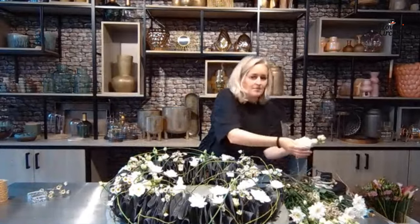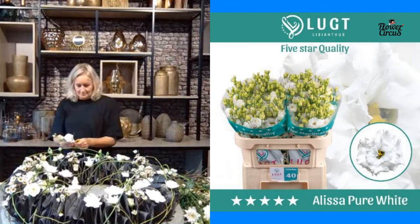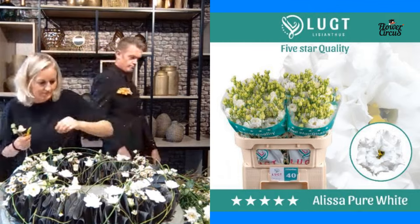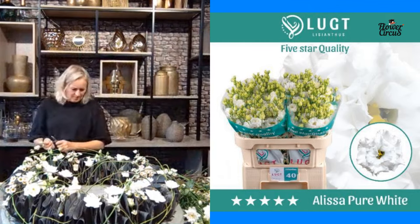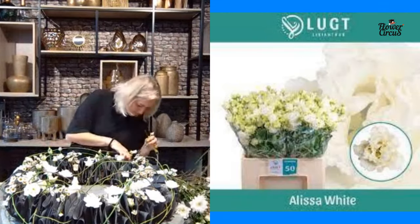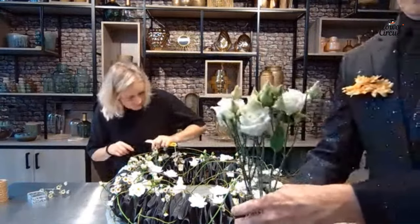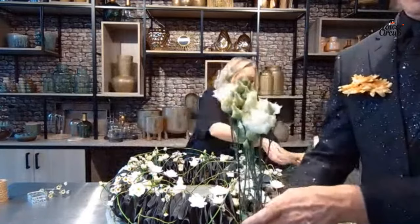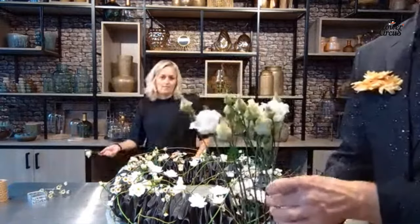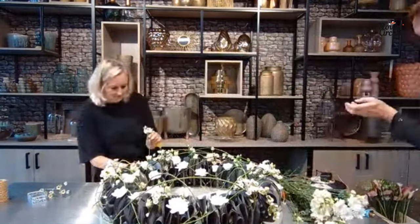Geertje is also using the Alissa Pure White lisianthus from Lucht. If you don't like the pure white because it's sometimes difficult to combine in a bouquet with other colors, there's also the Alissa White — it looks a bit creamy in comparison but trust me, it's also white. Look at the amount of flowers on that stem too. Geertje has probably taken some side shoots from it already.